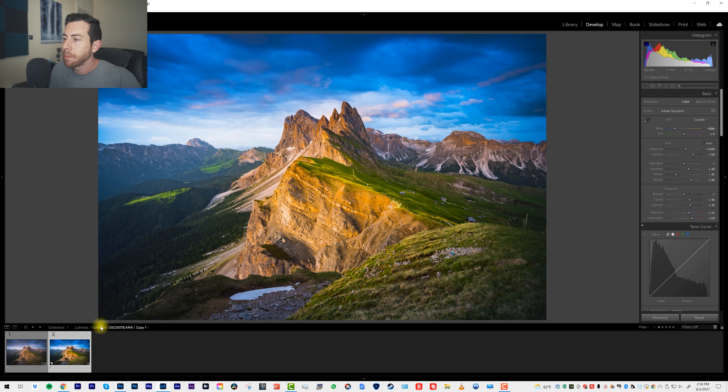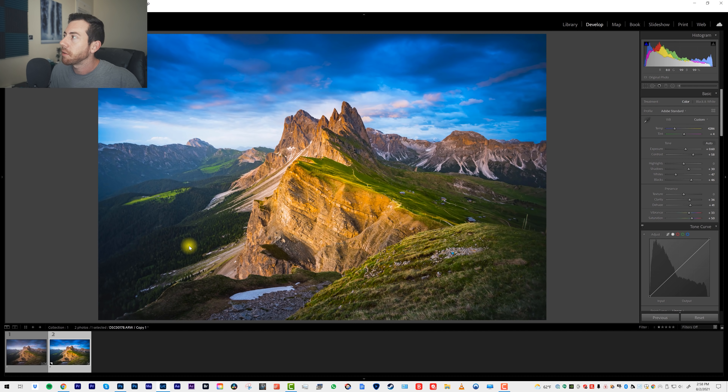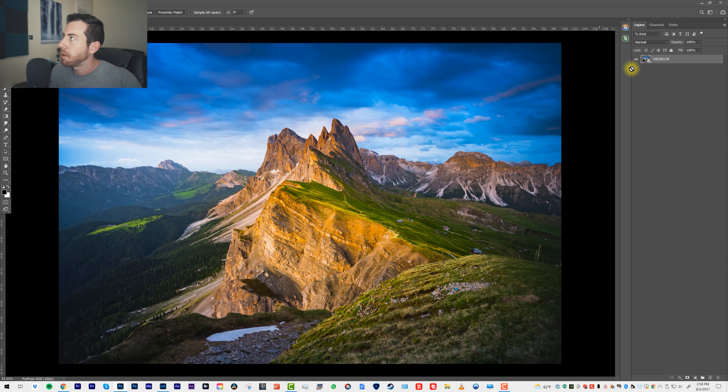So let's go ahead and close this out and go to Lightroom. Take the same file and go to 'Edit In.' And instead of doing 'Edit in Adobe Photoshop 2021,' let's do 'Open as a Smart Object in Photoshop.' Now you'll notice we have the same type of layer, but we've got this little Smart Object icon right on the thumbnail.